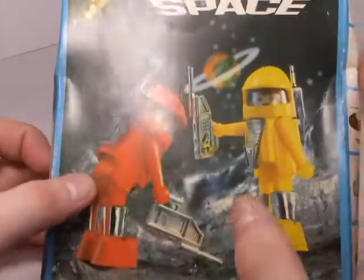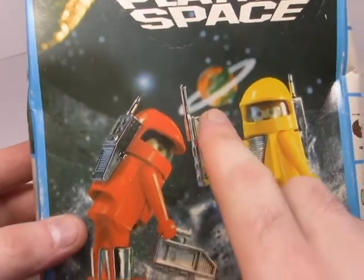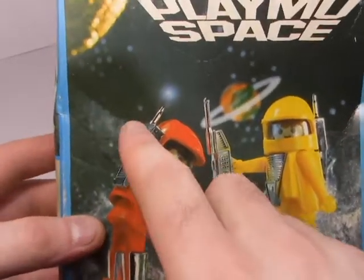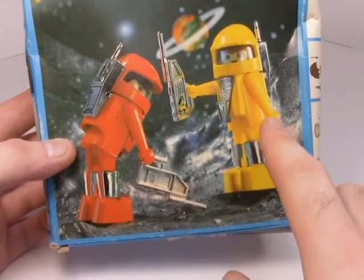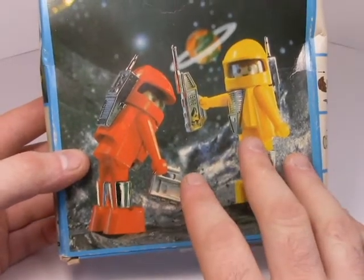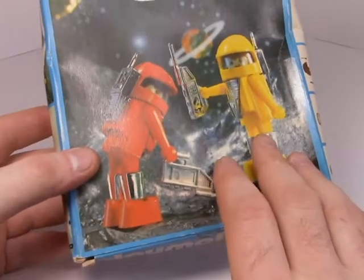Looking at the cool little graphic on the front, you can see there's a little Saturn-like planet back there and a cool moonscape behind the figures. I really dig that — Playmobil really went out of this world with this type of scenery.